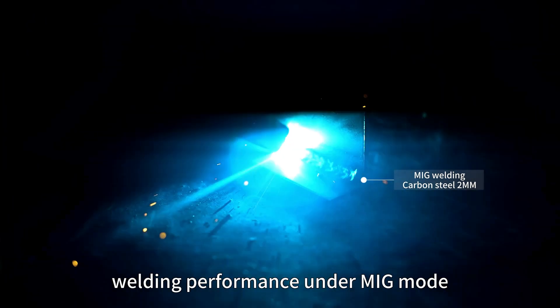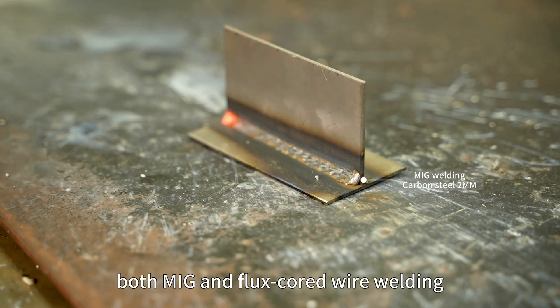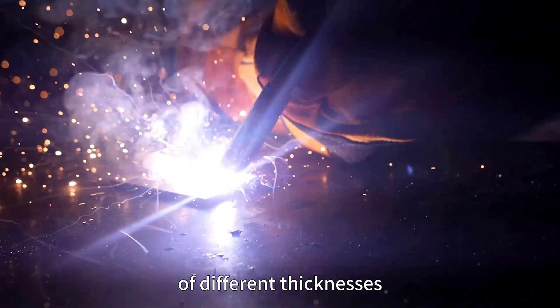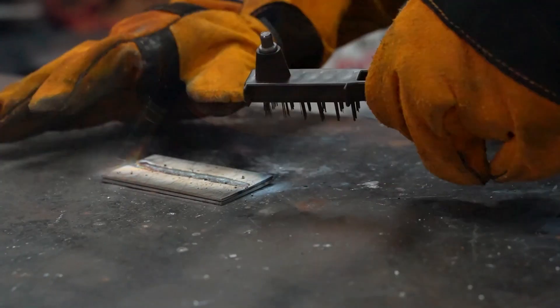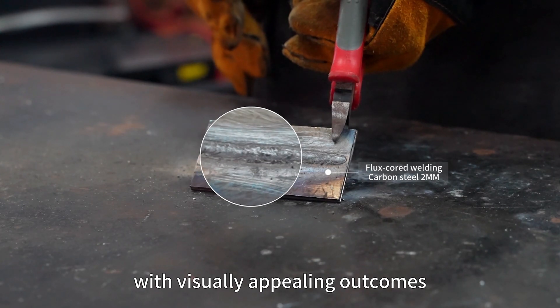Now let's witness the impressive welding performance under MIG mode, where we conducted tests on both MIG and flux-core wire welding using different metal sheets of different thicknesses. The results reveal a smooth welding process with visually appealing outcomes.